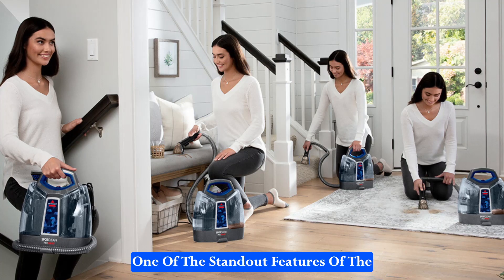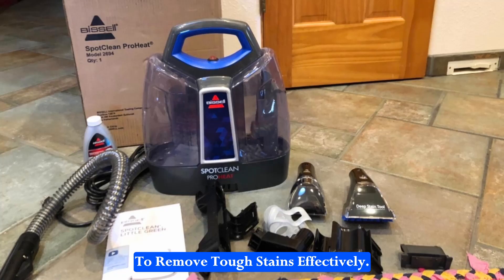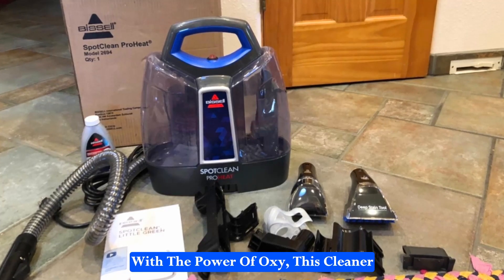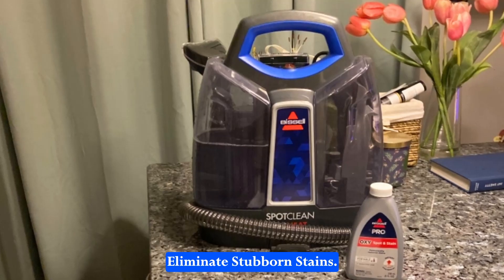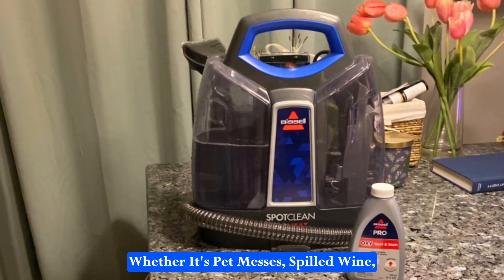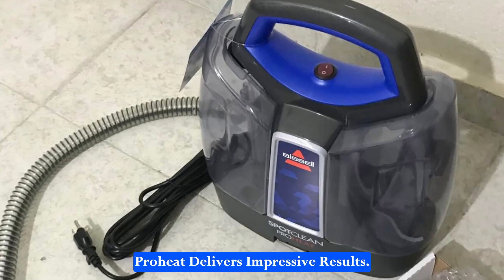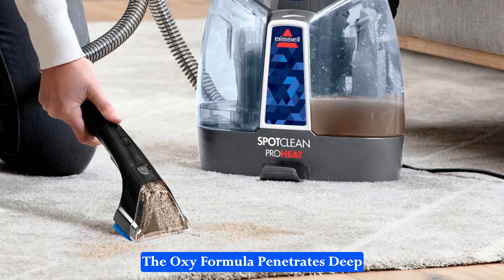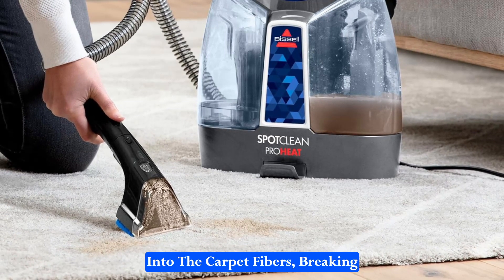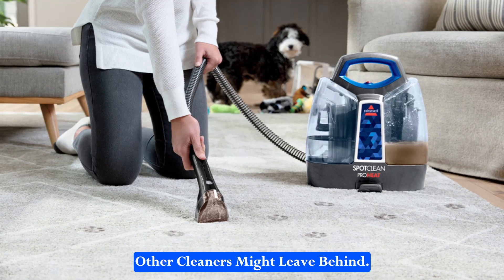One of the standout features of the Bissell SpotClean ProHeat is its ability to remove tough stains effectively. With the power of Oxy, this cleaner can instantly and permanently eliminate stubborn stains. Whether it's pet messes, spilled wine, or tracked-in dirt, the SpotClean ProHeat delivers impressive results. The Oxy formula penetrates deep into the carpet fibers, breaking down and lifting away stains that other cleaners might leave behind.